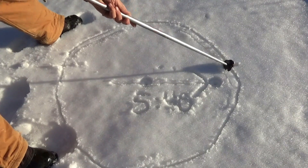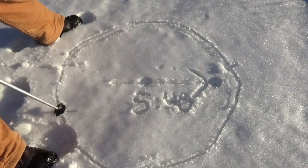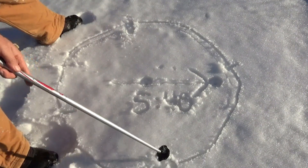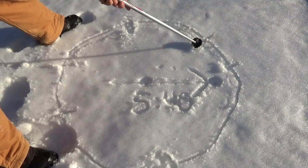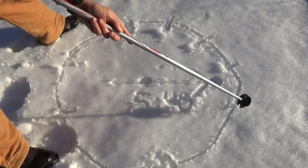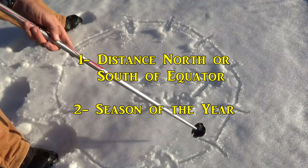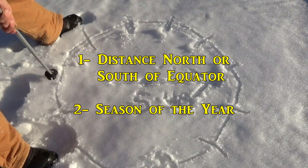Then it's up to you to figure out which one of the two is appropriate for your part of the world. The two factors that determine which method is appropriate for you and how well it works are distance from the equator and, in some places, the season of the year.